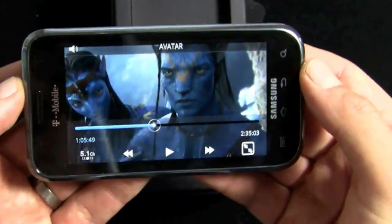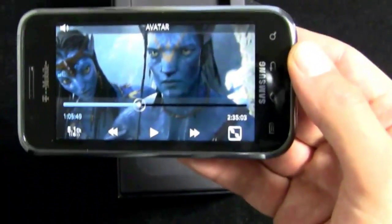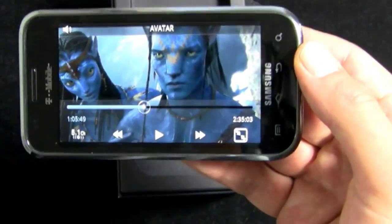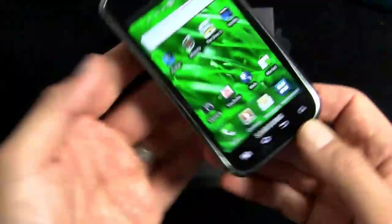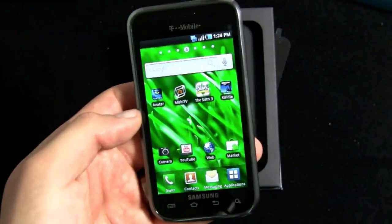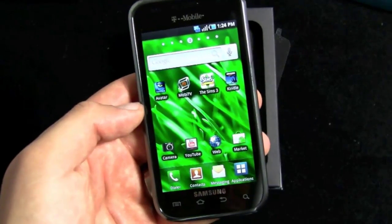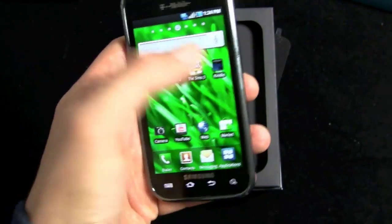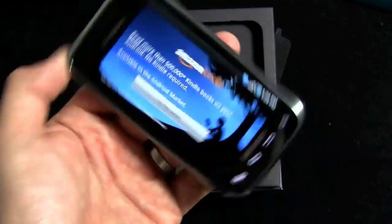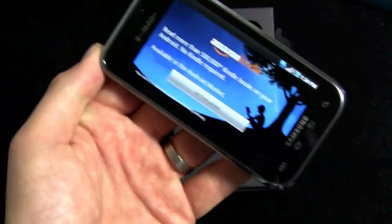The Super AMOLED display is rivaling Apple's high-res display on the iPhone 4, if not exceeding it. It's 4-inch WVGA, so it's a little lower resolution and lower pixel density than the iPhone 4's display, but it just looks spectacular. Also on the phone: MOBA TV, Sims 3, and the Amazon Kindle app.